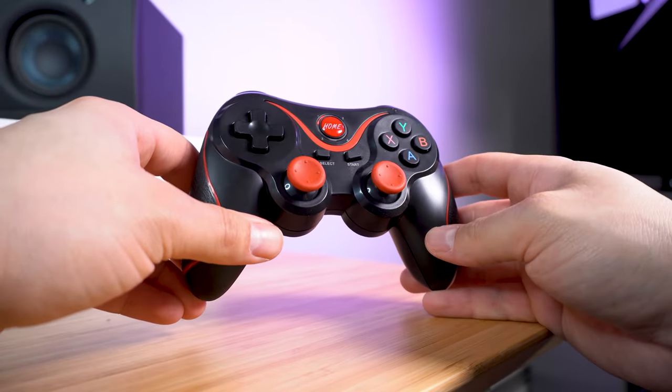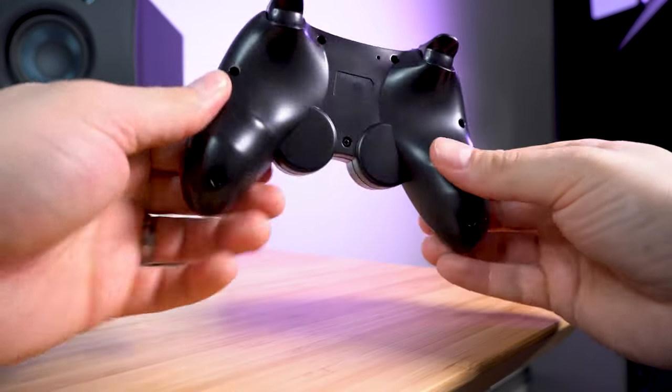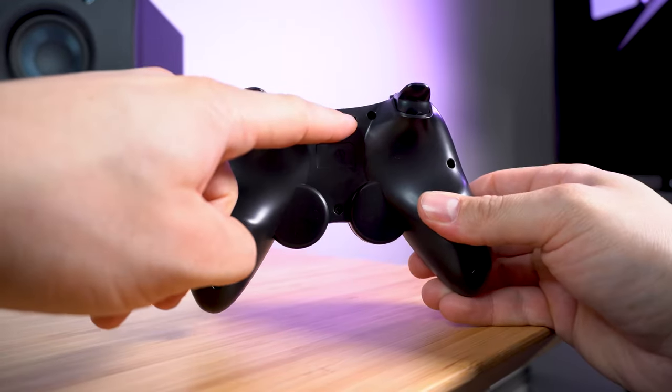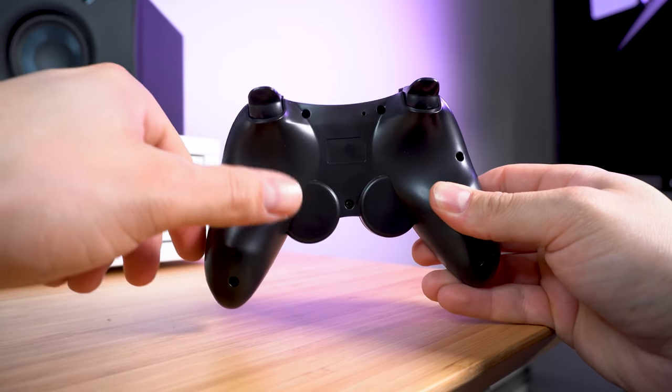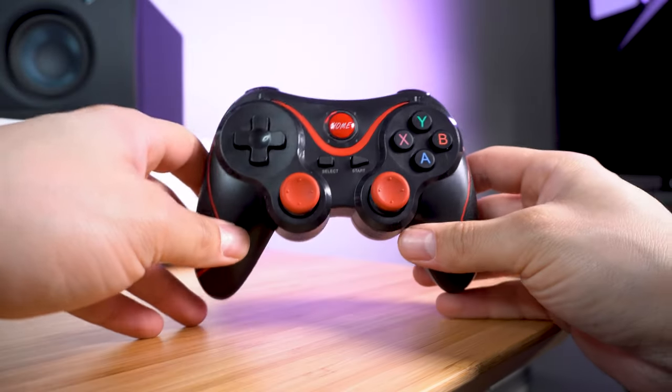If that happens, just turn the controller around and you will see a little tiny hole. Use a paper clip and press in — that will reset the controller to factory settings. Then try to reconnect it to your device again. Usually that will fix the problem.